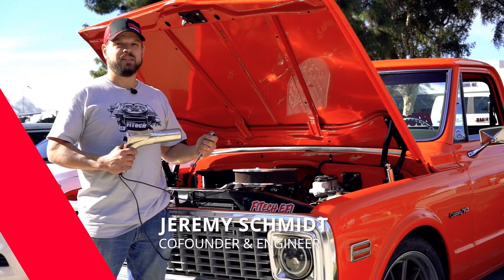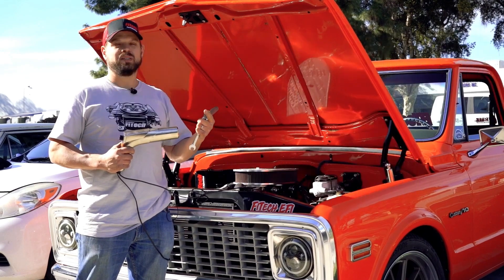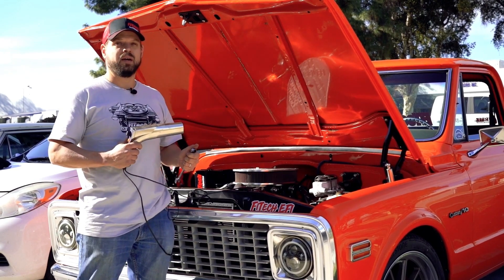Welcome to Tech Tuesdays at FITEC. Today we're going to cover ignition timing control — what it is, how it works, and how to set it up. Then we're going to go through and set the timing on this truck.